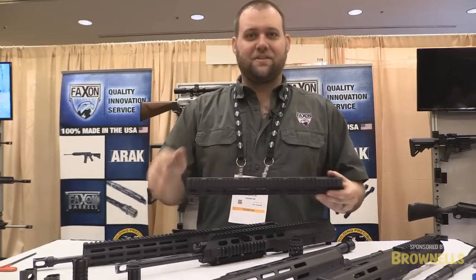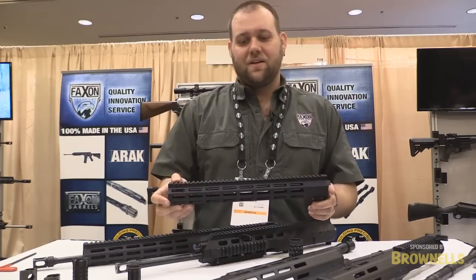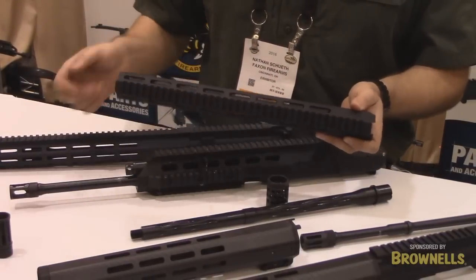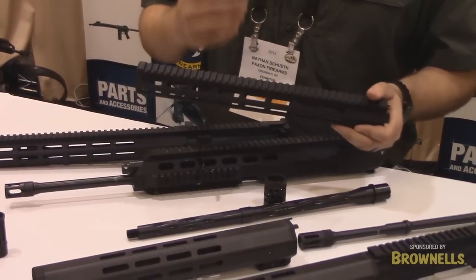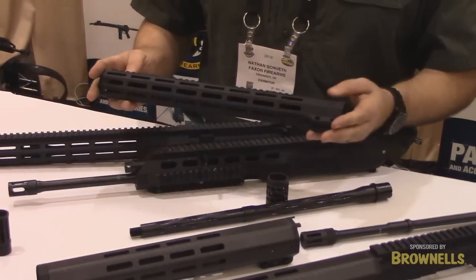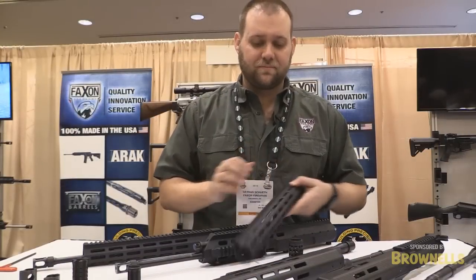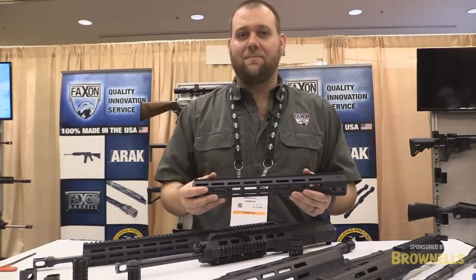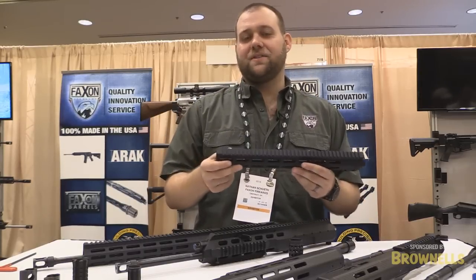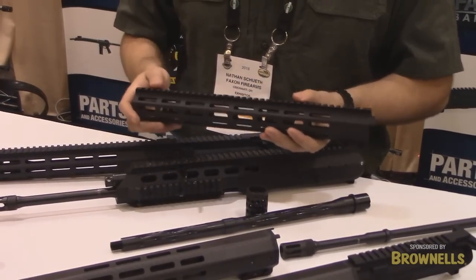Next up — and you guys saw the announcement just a couple of days ago — we're really proud to announce the release of our streamlined handguards. Faxon is expanding into anything that is on the top of a rifle. We do upper receivers now, we're working on carrier groups and continuing to expand and produce everything we can in-house, 100% in the USA. The streamlined handguard features an uninterrupted Picatinny rail with manually engraved T-marks across the top, and seven facets of M-LOK. Everything has been undercut such that all standard M-LOK accessories work, especially Kinetic Development Group and other companies we consulted with to make sure all of their QD systems are in perfect working order.